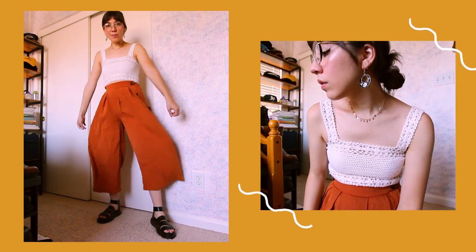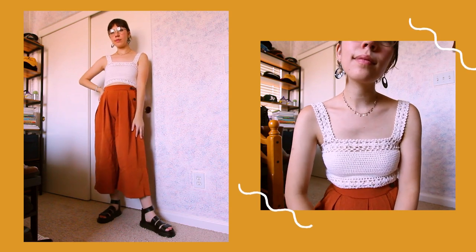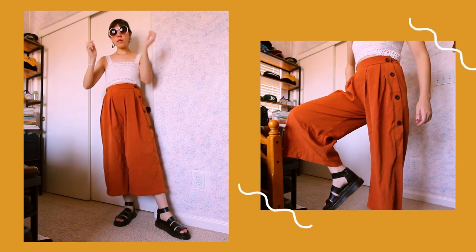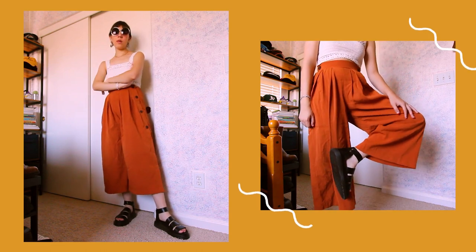Here is our next outfit — we've got some big, very flowy pants, and they are so comfortable. Since there's a lot going on on the bottom half, I went for a tighter fitting top. I added some thrifted jewelry — the same Mexico earrings from before, plus a gold sun and moon necklace. My top is a crochet crop top from Depop. We also have these thrifted orange culottes. I like the Doc Martens with these pants because the platform really adds height and helps balance the outfit so the pants don't make me look short. I also put on some big circle sunglasses.